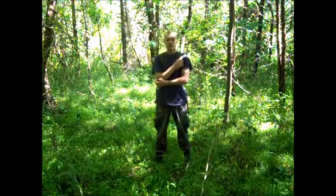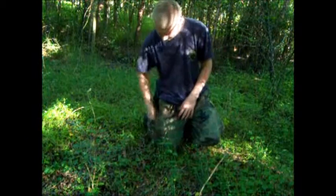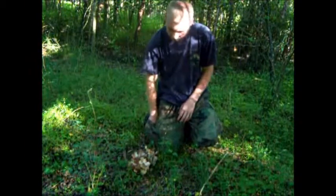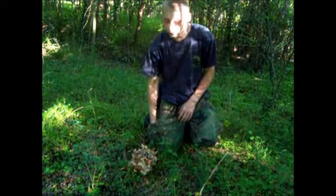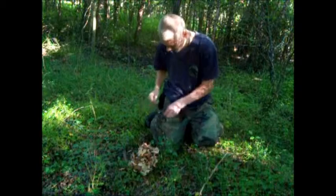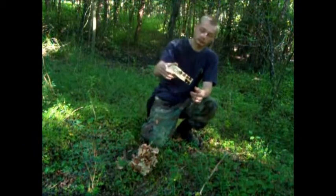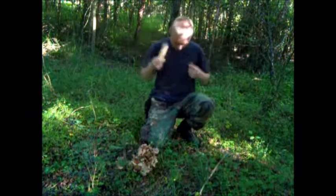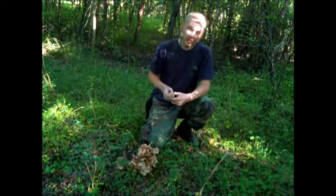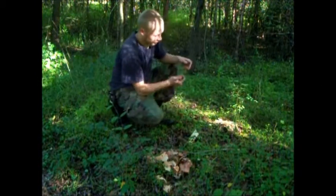I'm gonna go ahead and take you over to my base camp and set up my bow and everything and show you how it's done. Natural cordage bow drills are not exactly the easiest things in the world to do. I'll show you me making a bow drill from scratch at some point. Here's the board now — I'm gonna go find me a bow and then I'll get back to you.